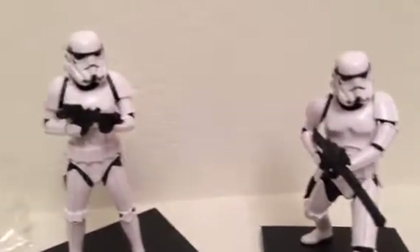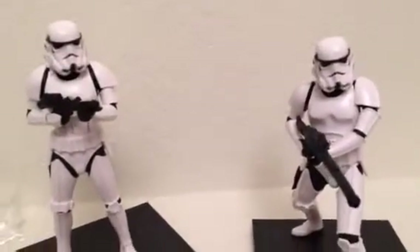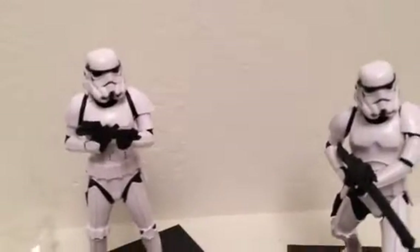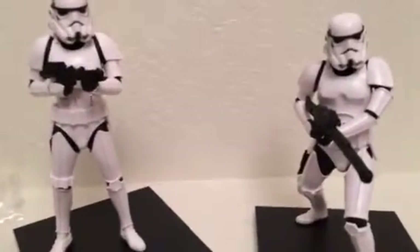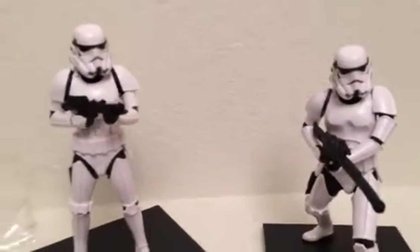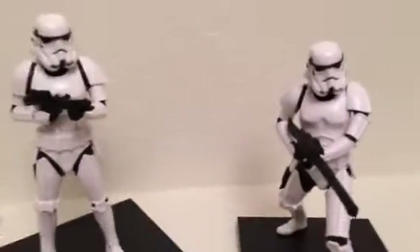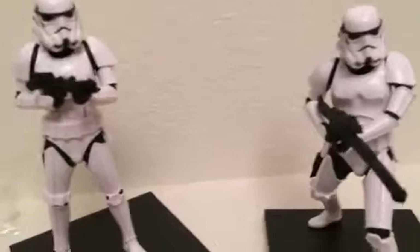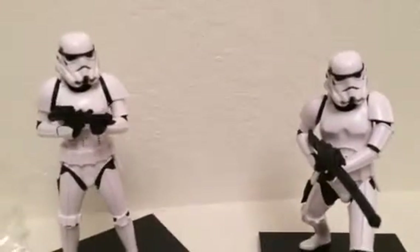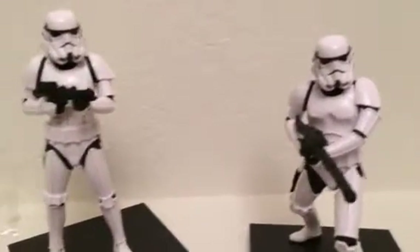I'm giving these figures a 10 out of 10. If you're a big Star Wars fan, go pick these up — they're worth it and will look great in your collection. They honestly look similar to the Hasbro Black Series six-inch figures. Hope you enjoyed the review! Subscribe to the channel, check out my other videos, and join my fan page on Facebook at Toys Collectibles Channel. See you guys in the next video — peace!